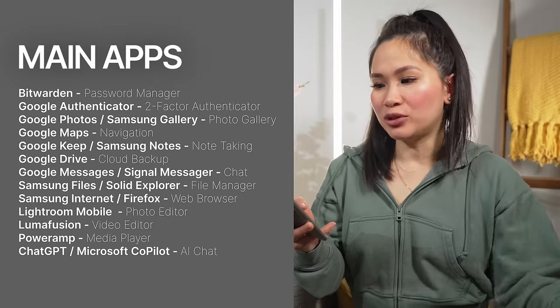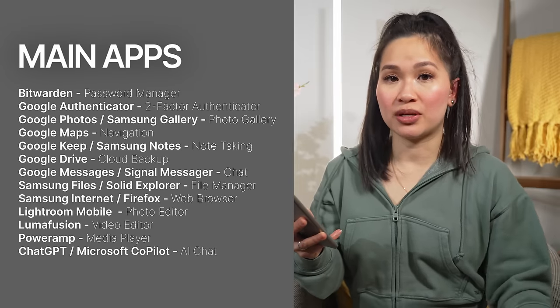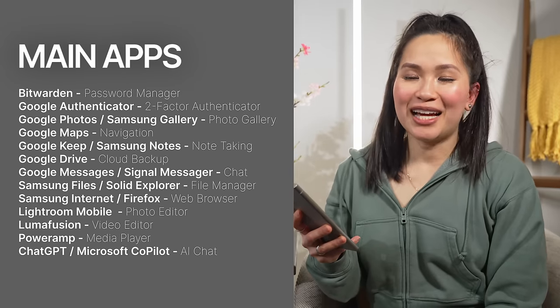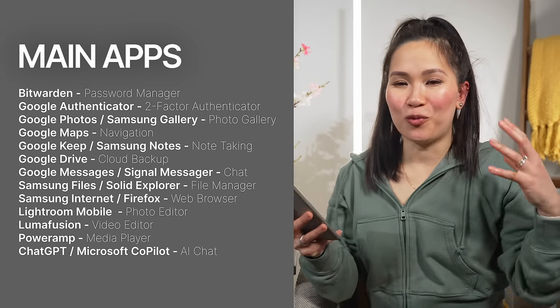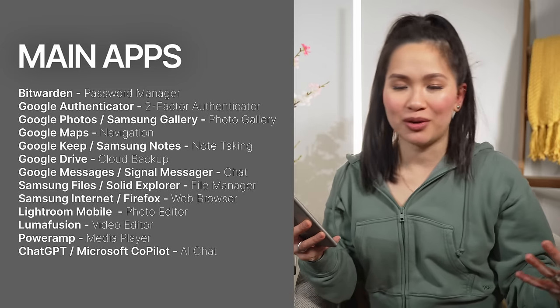Let's talk about apps. I'm not going to go through every single app on my phone, so I'll just throw up a quick list with the main ones. I mostly use a combination of Samsung and Google apps. I do rely a lot on Google services — I hate being so reliant on one company, but because I rarely switch between Macs, Windows, iPhones, and Androids, it's the only reliable way for me to have everything available no matter what I'm using.